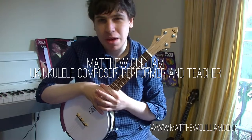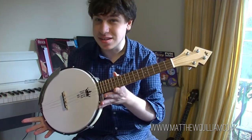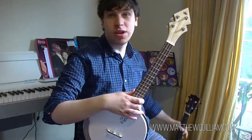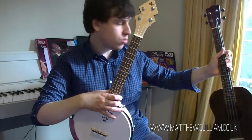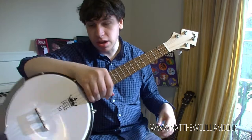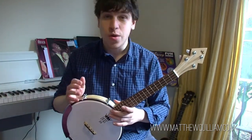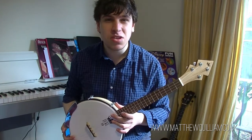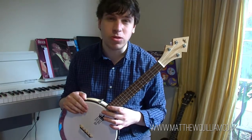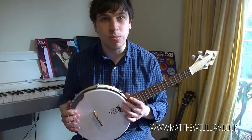Hello and welcome back to my channel. I'm Matthew Quilliam and in this video we're going to be exploring what a banjolele is. Most of you will be familiar with a standard ukulele — this is actually quite a big one, a baritone uke — but not so much the banjolele. You might have seen them around and wondered what it is, or you might be interested in picking one up. In this video I'll run down some of the most common repertoire, explore what can be done on it, and why you might consider getting one.